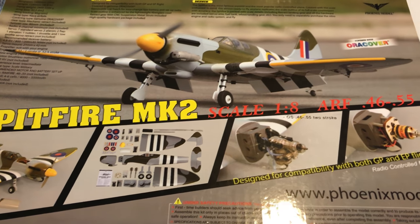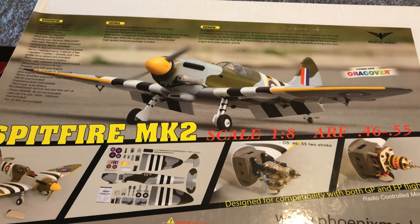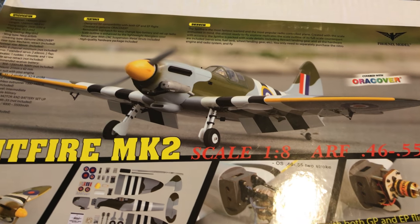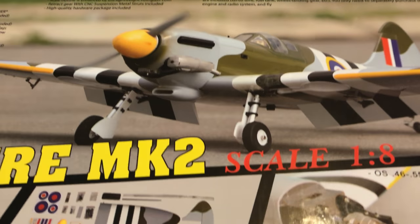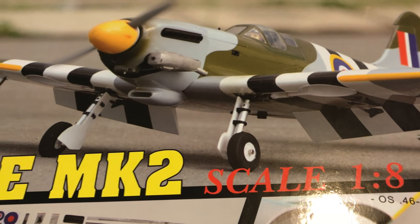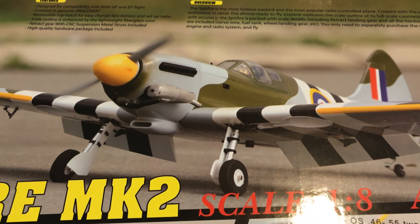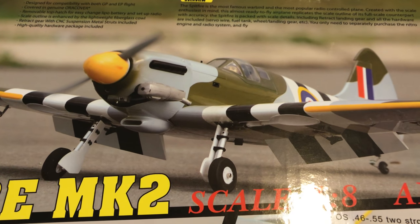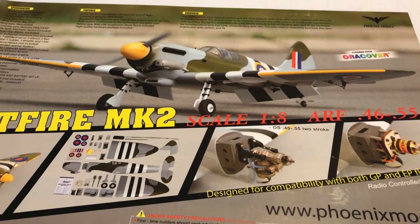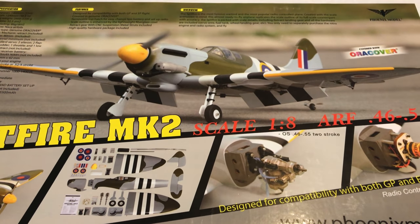I've been impressed with Phoenix Model ARFs in the past. In this case I was particularly drawn to this one because of the quality of the kit and the reviews that I read on the groups. One of the things I really thought was interesting was the oleo struts on the retracts. There are mechanical retracts on this one — I know there's a love-hate relationship out there, but I happen to like mechanicals.